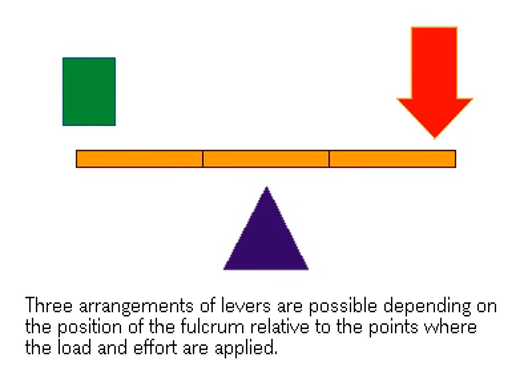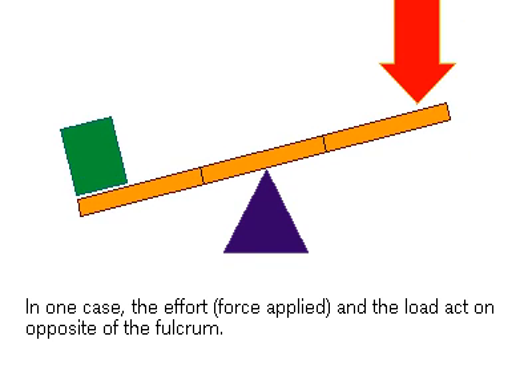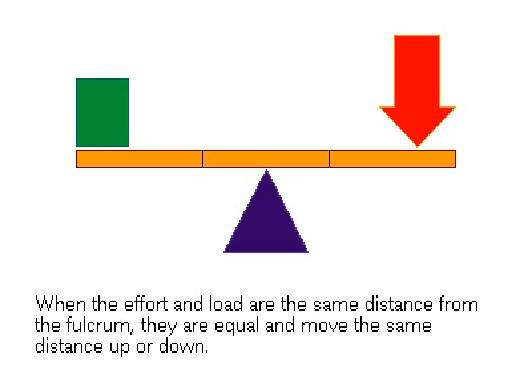There are three basic arrangements that will yield different kinds of leverage. In one case, the force and the load are on opposite sides of the fulcrum. When the applied force and the load are at equal distances from the fulcrum, the force applied will equal the force to the load. No leverage advantage is gained.